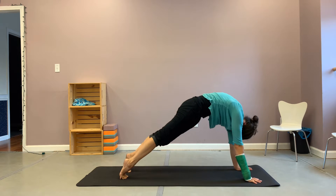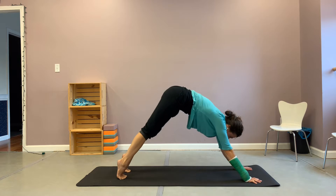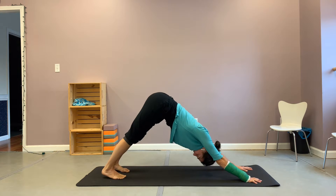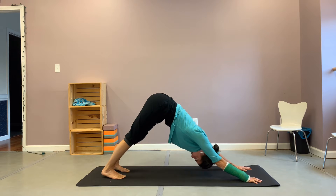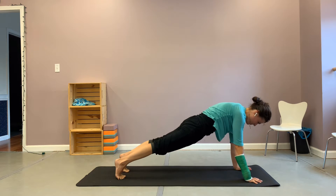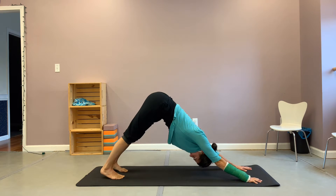So inhale, really rounding through your spine, coming into plank. And exhale, pressing yourself back into down dog, finding that same rounding of the spine but in the other direction. Inhale one more time, coming into plank. And exhale, back into down dog.